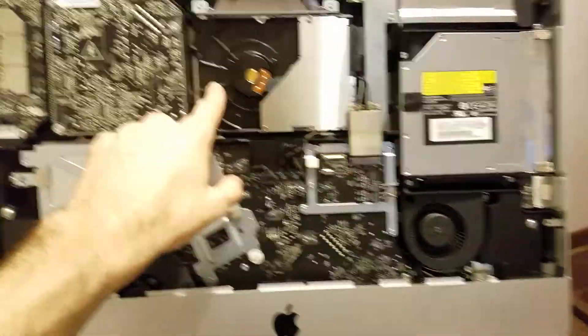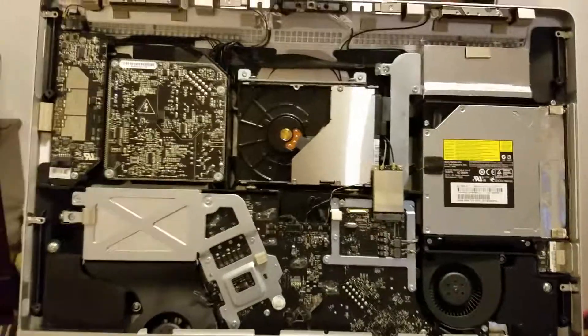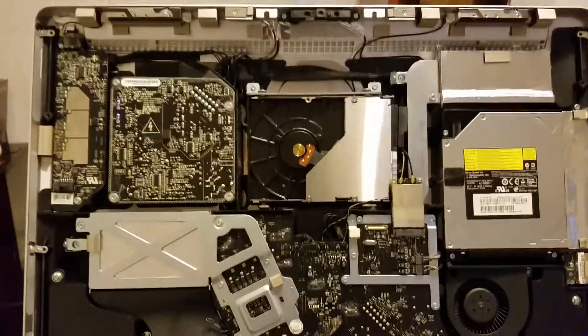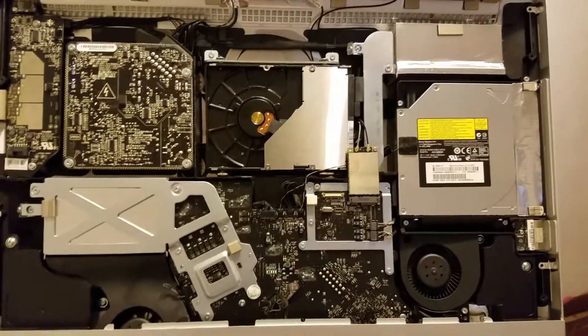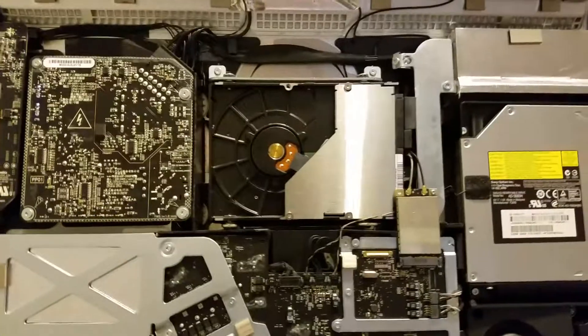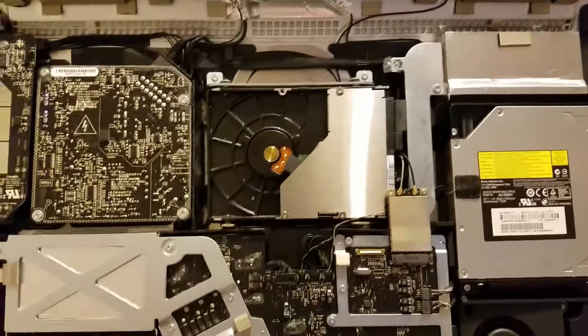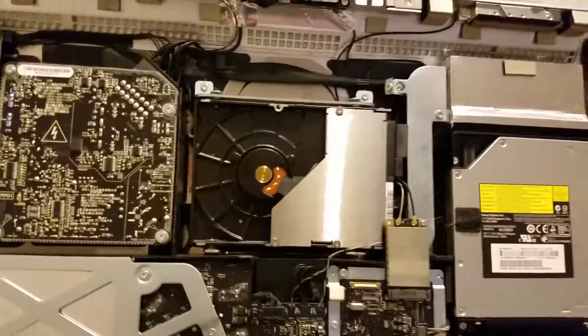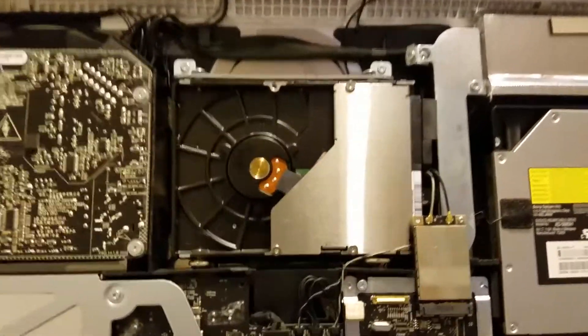I'm going to go ahead and finish taking this drive out, replace it with a new one, and put everything back together. It's not too bad to get to the hard drive on this model — you really just need those suction cups to get the initial screen off and a T6 and T8 for the screws. Thank you for watching on Code Tech Tutorials; my name is Matt — please like and subscribe if this helped you.